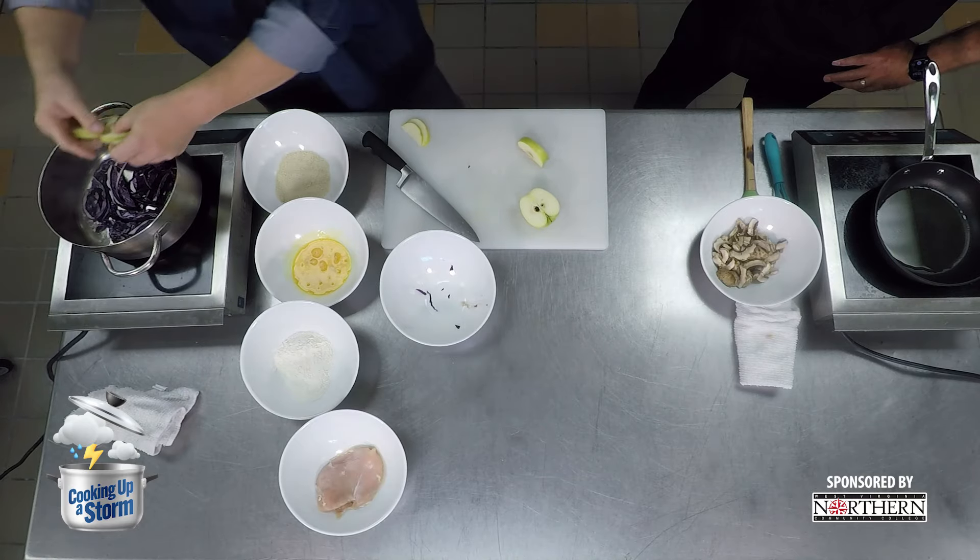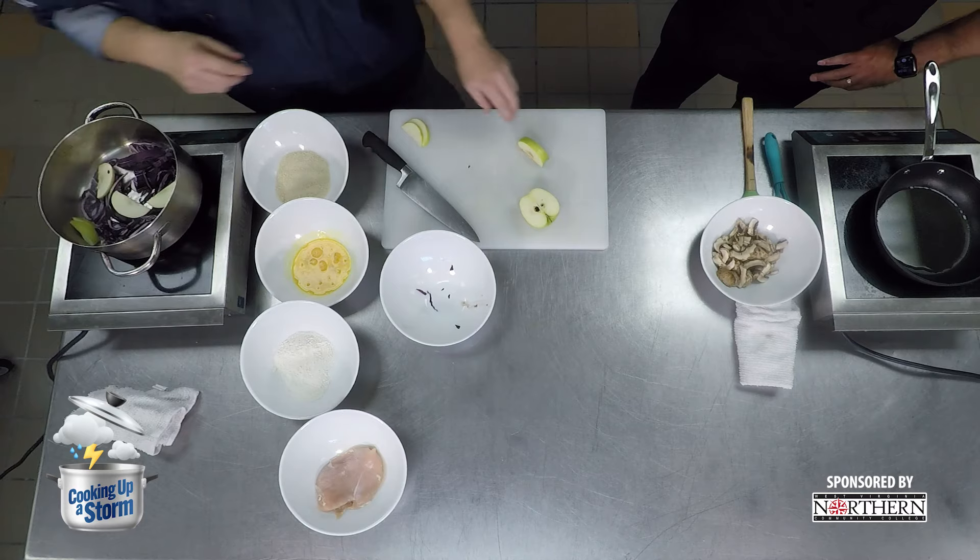Are you familiar with Wienerschnitzel a la Hostin? A la Hostin refers to having it cooked with a fried egg on top. A little extra protein.